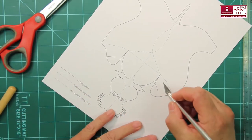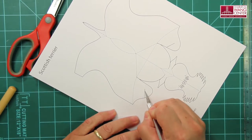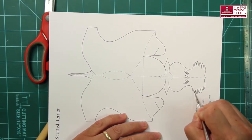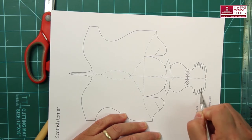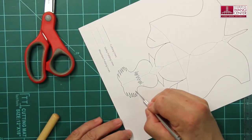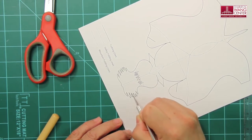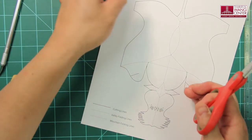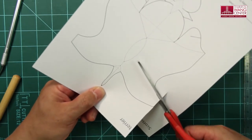So that's the eyebrows area and the beard. Take a pair of scissors, then cut the template along the outlines.